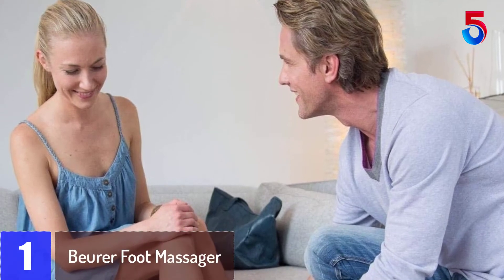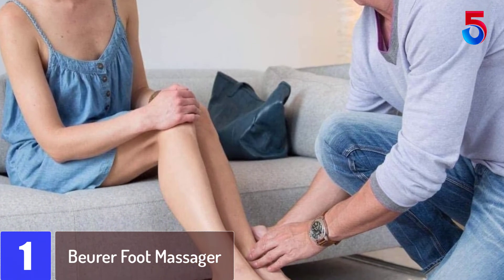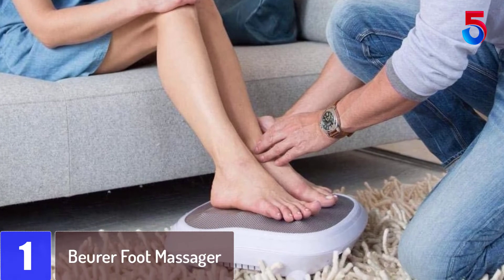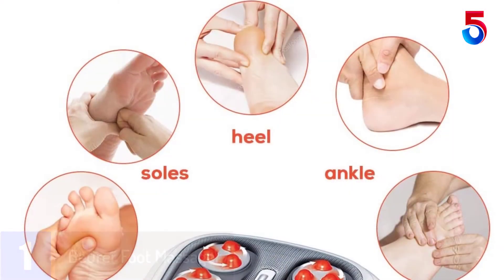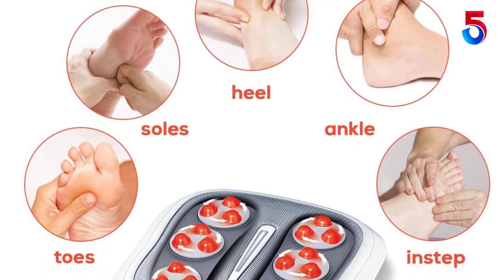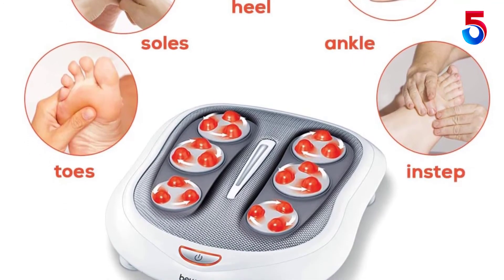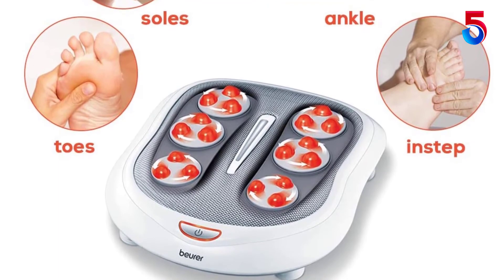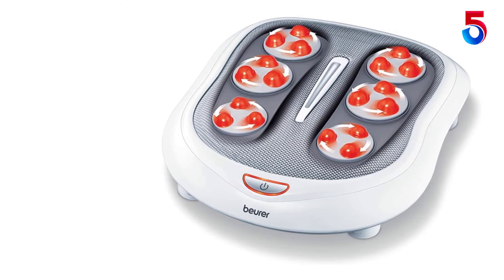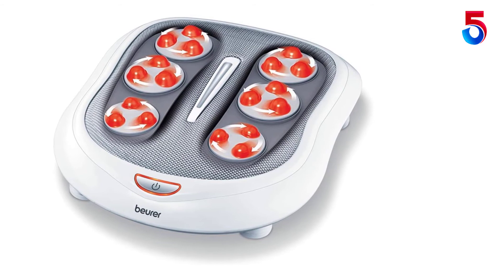At number 1: the Bewer Foot Massager, with Shiatsu-like features and a built-in heat function. There are a total of 18 unique rotating massage beads — three small steel balls placed on each head which spin — able to enter your muscles for a soothing and relaxing massage. The massager is lightweight and convenient, with a flexible adjustable height controlled by turning the pegs at the base. It is ideal for patients with plantar fasciitis, tiredness, and sore feet. On top, you will find a display lit with bright LED lights.